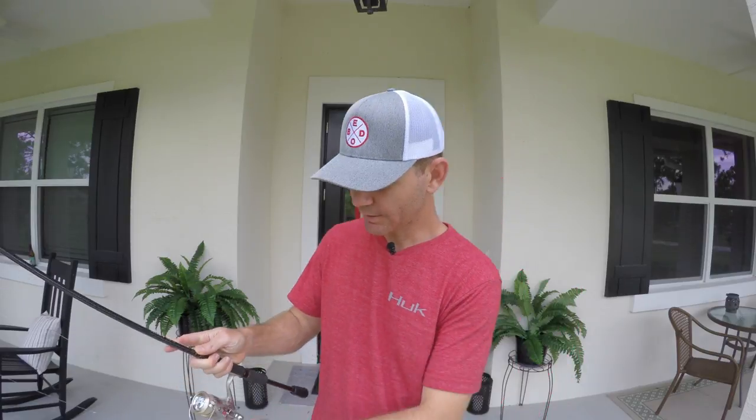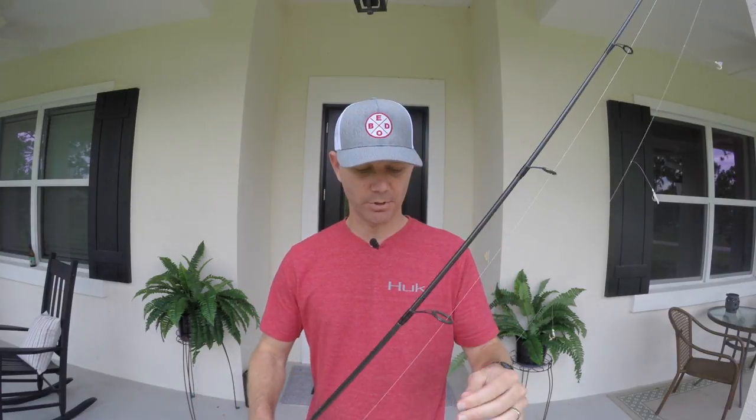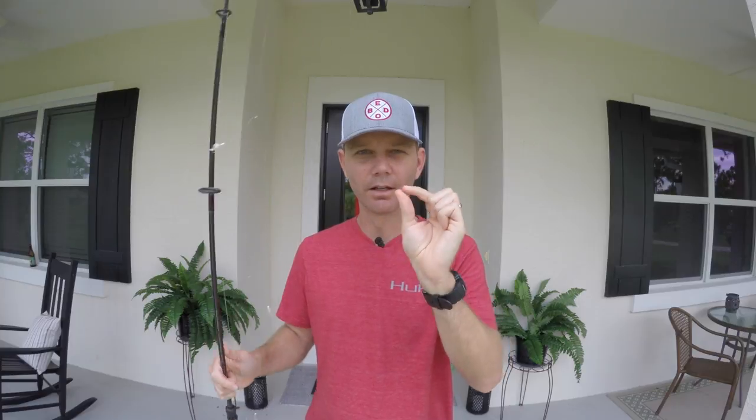It's basically just a long line of hooks with these little quills on them. And at the bottom, you're just going to attach a weight. These are generally used to catch sardines and greenies, but today I'm going to show you how to catch sand perch and croakers with them. What you're going to do is get some frozen shrimp and just break a little piece off and bait one or two of the hooks. I usually do the second from the bottom and then the next one up. Maybe it's just superstition, but those seem to be the ones I have the most luck with.